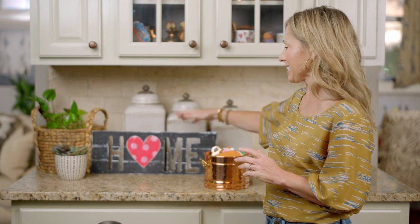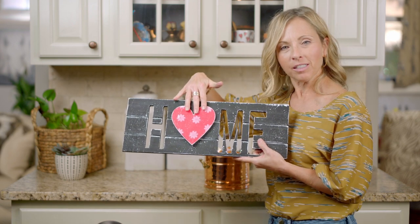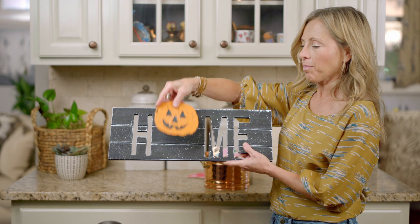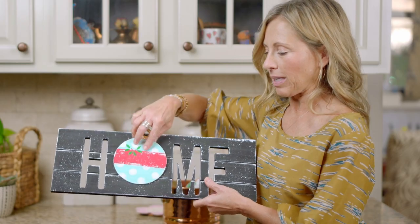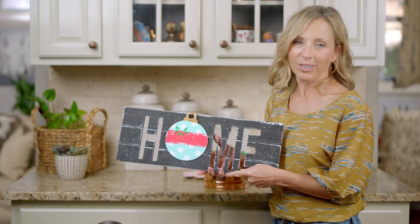Hi everyone, I'm Kirsten with Unfinished Wood Co, and I'm so excited to teach you today how to paint this home decor farm sign that is perfect for every season of the year. We're going to paint all of these different shapes, everything from Valentine's Day, you'll get something for Halloween, flowers for spring, and an ornament even for Christmas. So many more shapes — something fun for every month. Let's get started.